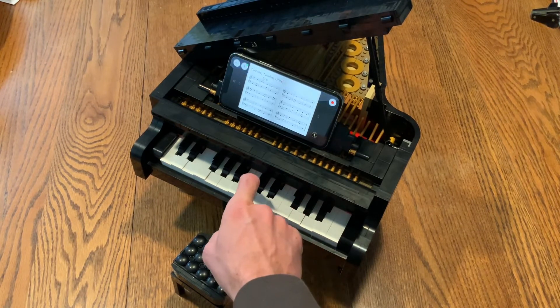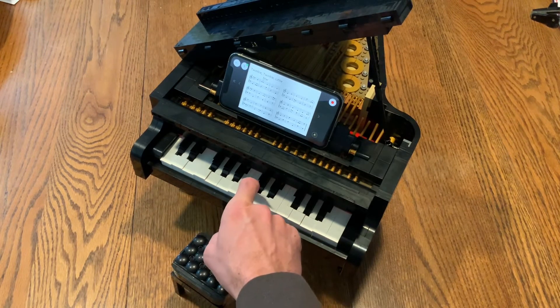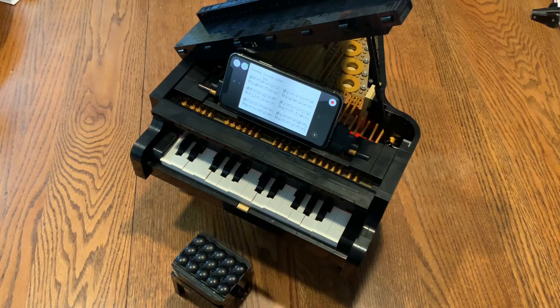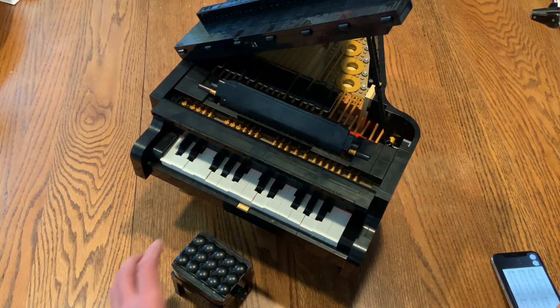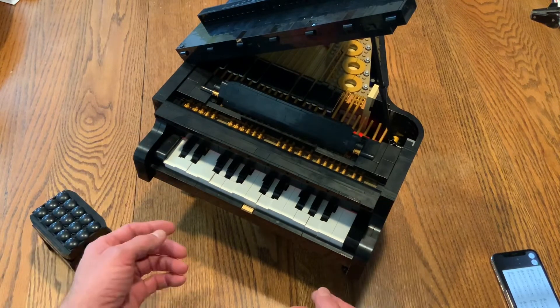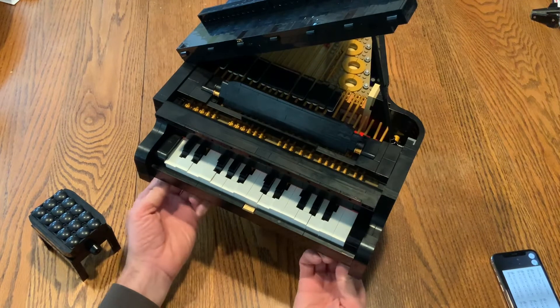It doesn't matter what keystrokes you're playing. That's how that works. Now, just like a real grand piano, you can take this all apart.